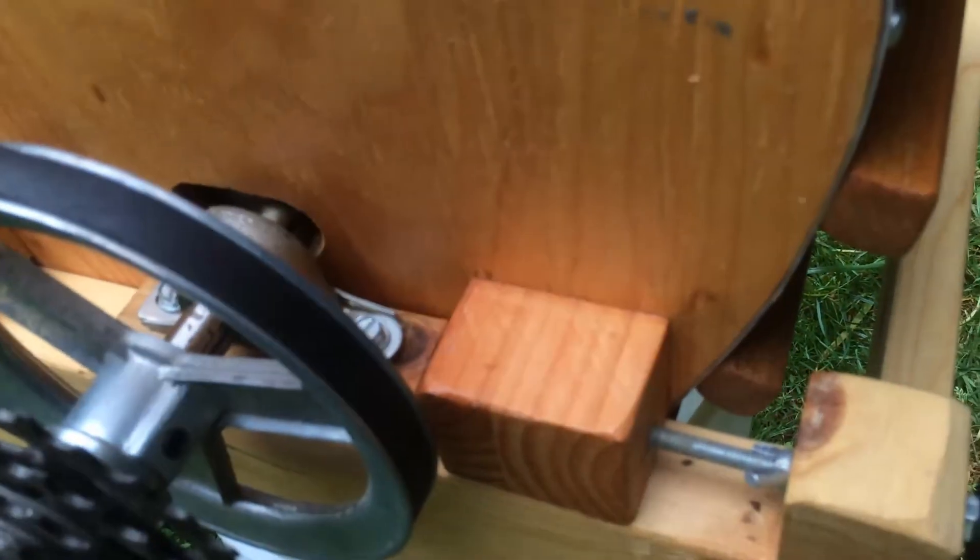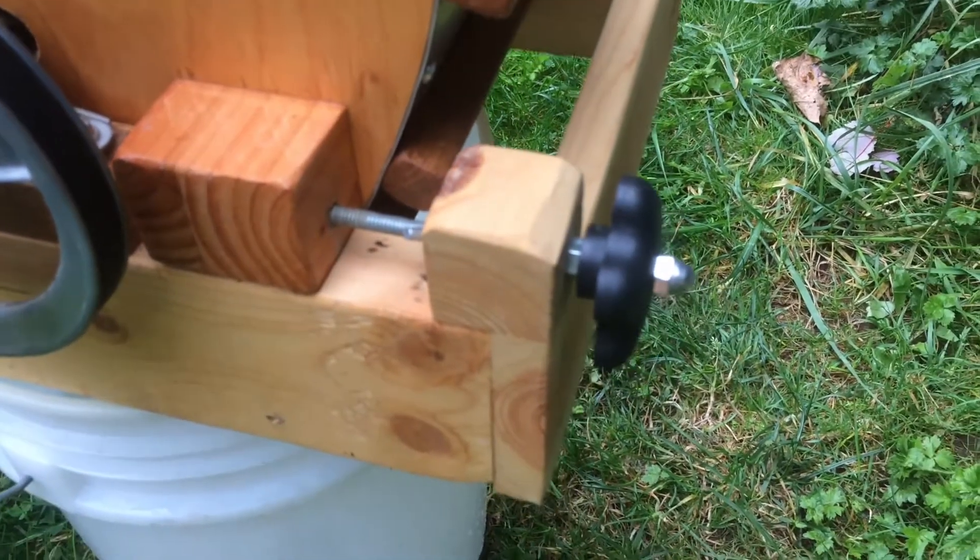I read online that you want 6 to 15 meters per second, or 20 to 50 feet per second, in terms of the impact speed of the blades with the apples. At top speed, this grinder goes significantly faster than that — up to about 25 meters per second or about 82 feet per second. At the rate I most commonly use it, it's about 46 feet per second or 14 meters per second, but I'm going to go faster in the future. It actually turns out that when I use this faster, it seems to grind better.